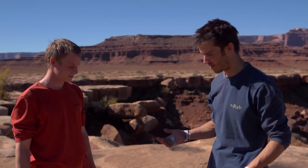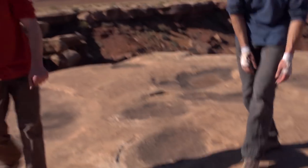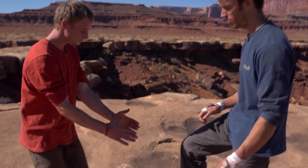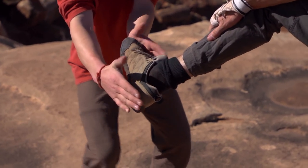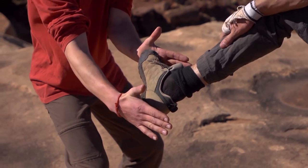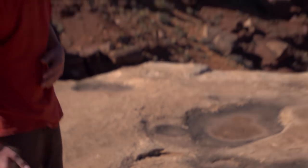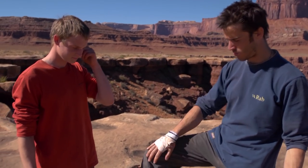Probably the most basic foot technique in off-width is what was originally called heel-toeing, but Pete came up with 'banana ring' — probably because your foot looks like a banana in the crack. Your heel and toe are across the crack like that, and if you're pulling it really hard your foot tends to banana. That's the heel toe.